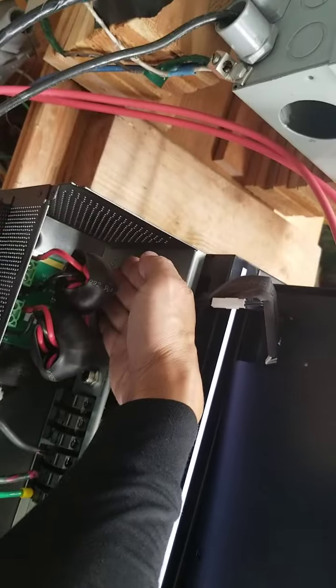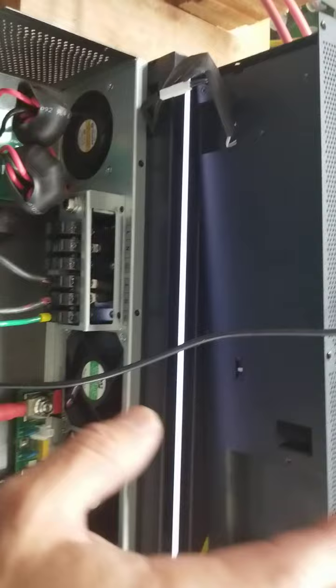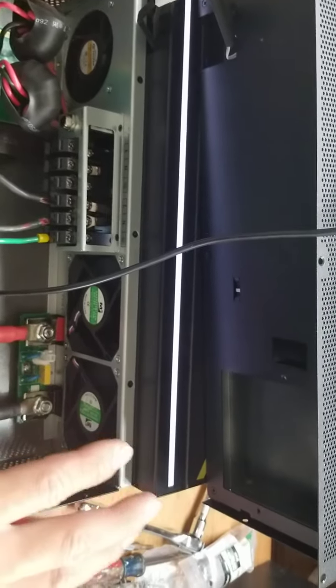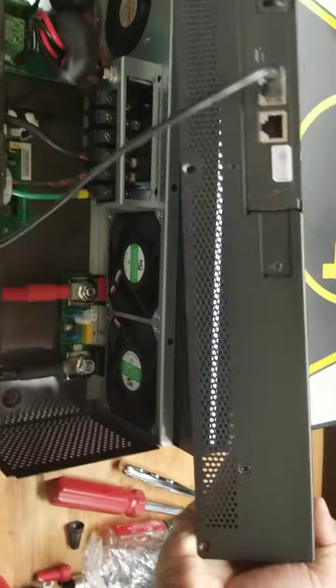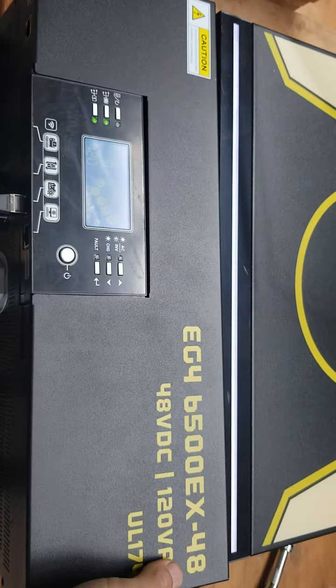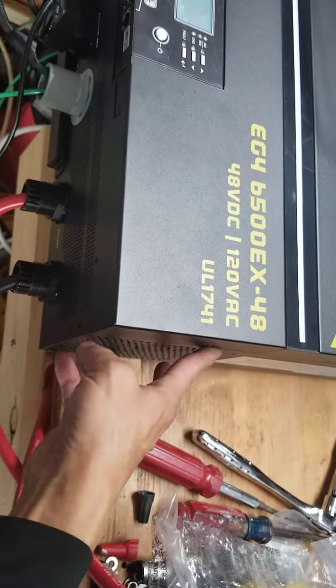The EG4 has three fans and they are bigger, so it will be noisier than the GroWatt. This unit is really noisy when running at full load. The GroWatt has only two fans and they are smaller, so it's quieter. I don't have a decibel meter to show you, but you can notice the difference.